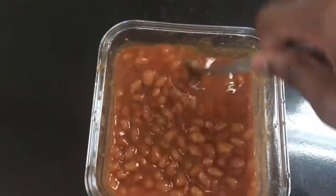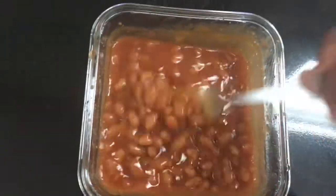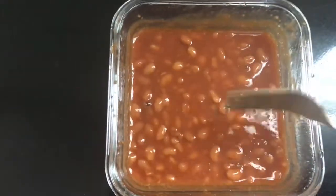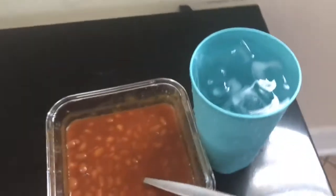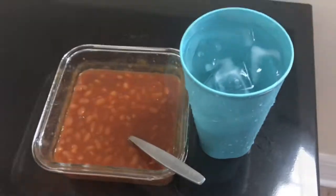These baked beans are going to be so good, y'all can try it at home. Microwave beans are good — I eat microwave soup, microwave noodles. This is the kind of thing I eat in the morning. If you want to see more videos of what else I put in the microwave, comment down below what you want to see.